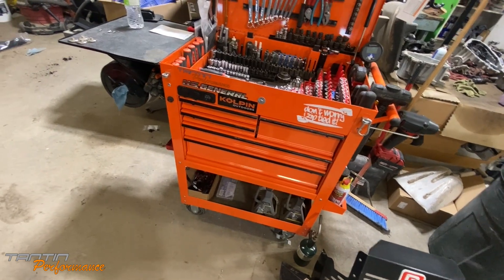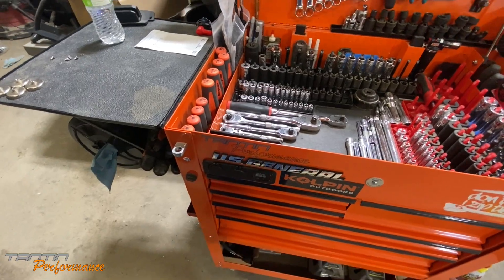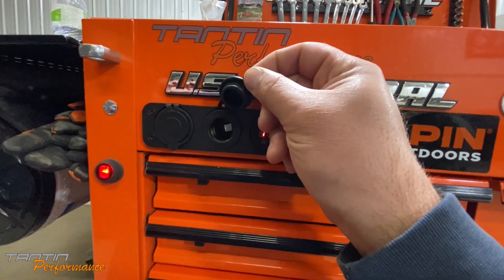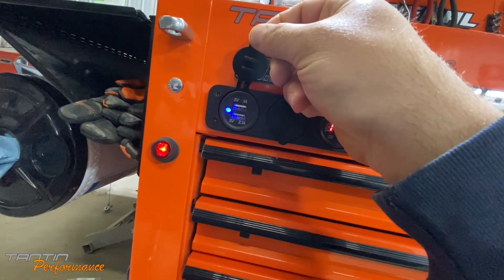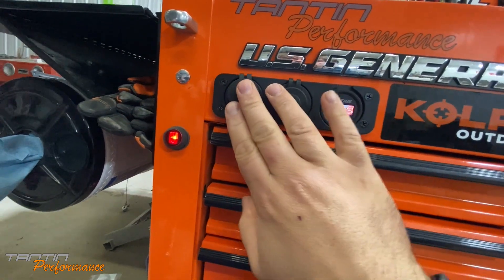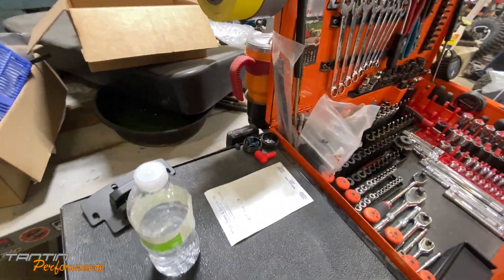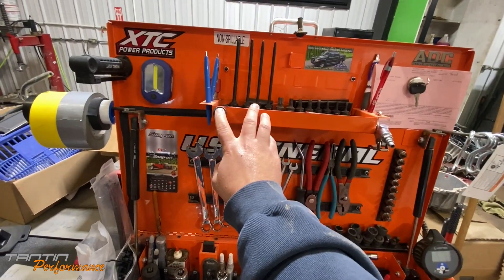What I did that's a little uncommon is I added this electrical panel that's activated by this switch. It has a 12-volt accessory outlet, a 1-amp and a 2.1-amp 5-volt USB output for charging phones and whatnot. It's powered off the M12 Milwaukee battery back there. I also have a light up on my tray — it's solid mounted now.